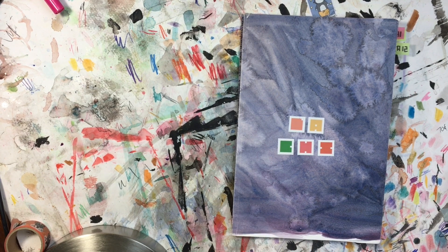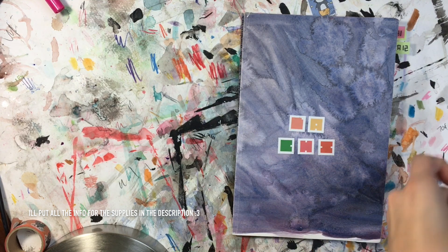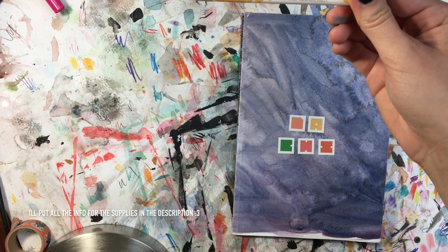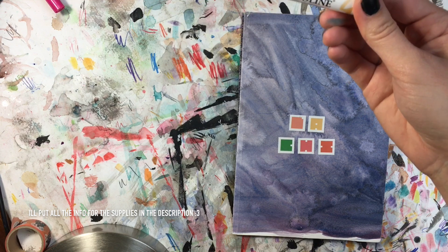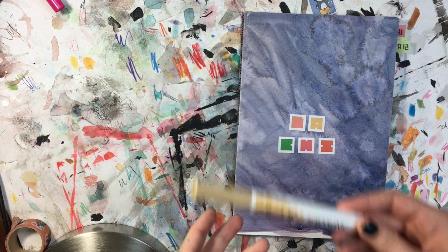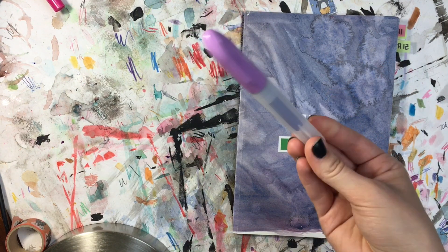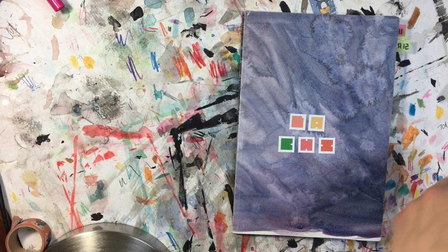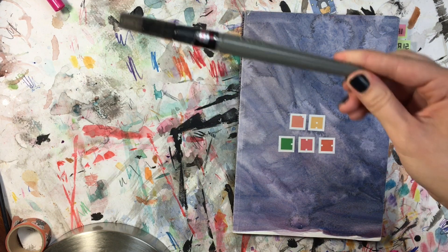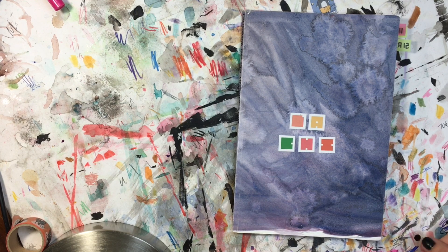Some of the supplies I use are pretty much my normal supplies, like Tombow markers — I use these for most of the markers in the book. I also used Ecoline brush pen markers, some markers I got at Daiso, my regular ink brush pen, some colored pencils, some other pens — things like that, but nothing too out of the ordinary.